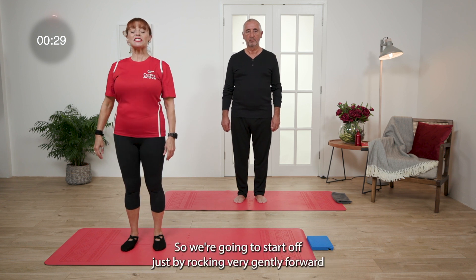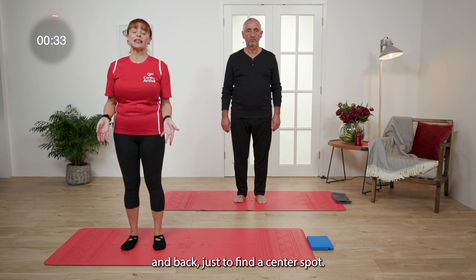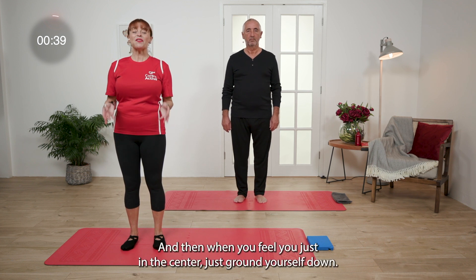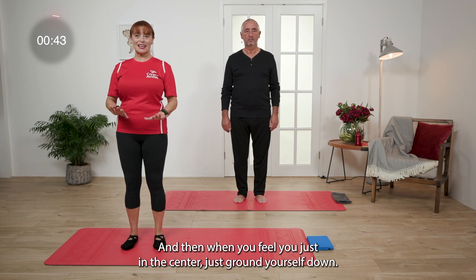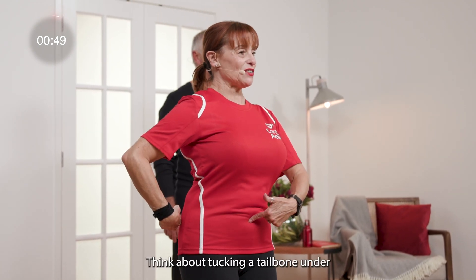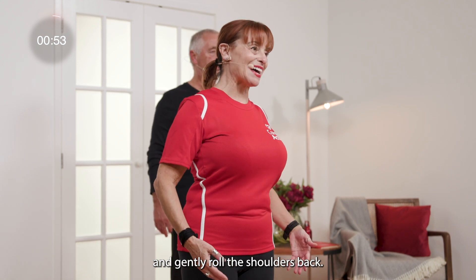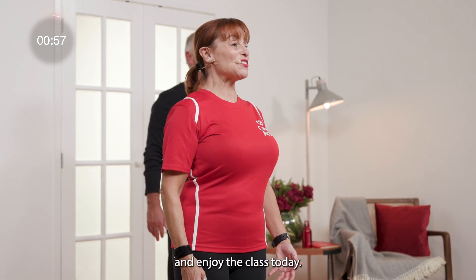We're going to start off just by rocking very gently forward and back, just to find a centre spot. When you feel you're just in the centre, ground yourself down. Think about your spine lengthening, think about tucking your tailbone under, and gently roll the shoulders back. We're going to have a little bit of fun and enjoy the class today.